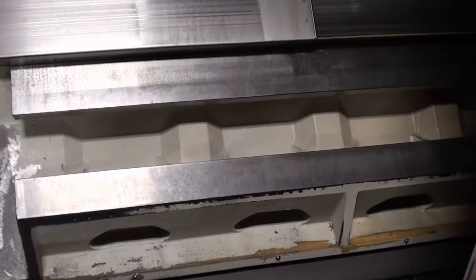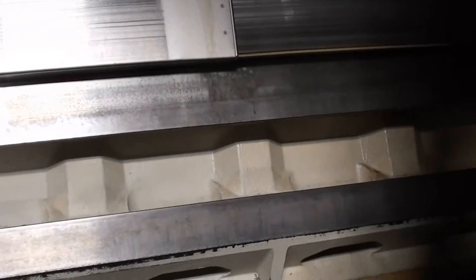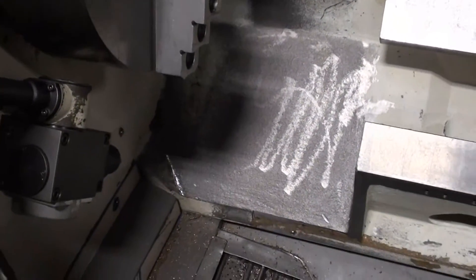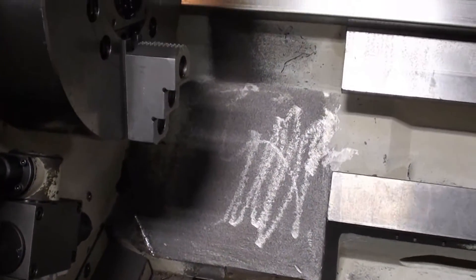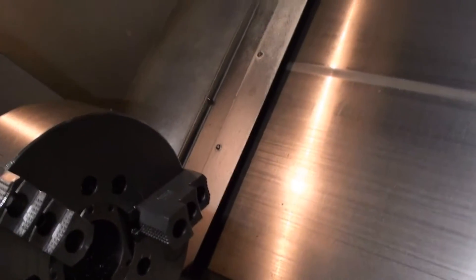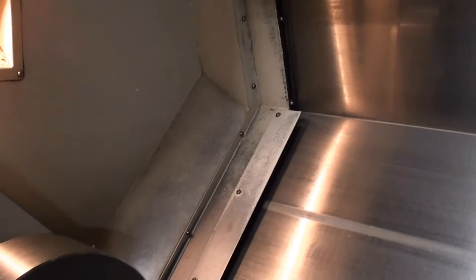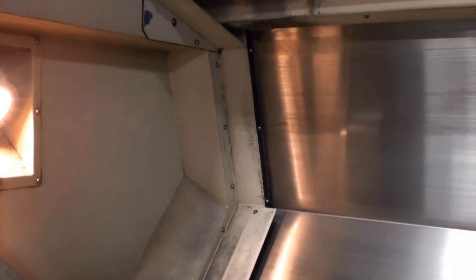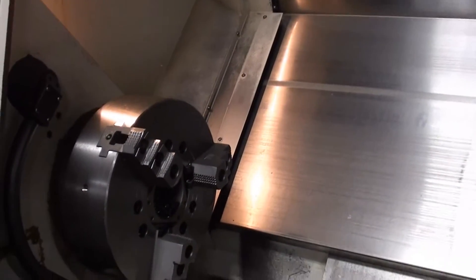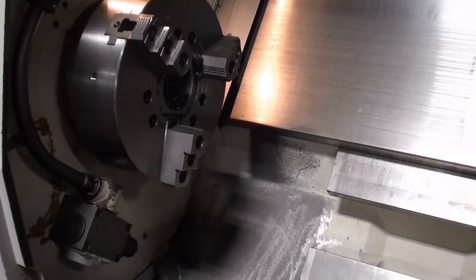This machine is a box way construction, and I just want to get a shot here showing all the original paint. This just shows the amount of chips that this thing has really seen. This is a one-shift machine, barely.